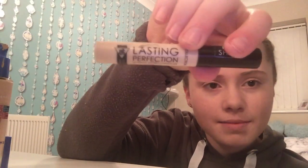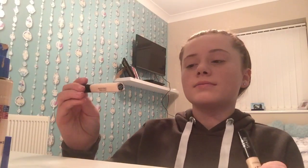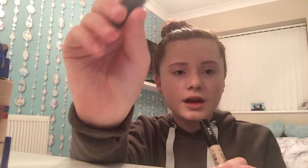Now we're going to move on to concealer. I'm going to take this Collection Lasting Perfection liquid concealer. I also tried the Primark My Perfect Colour PS liquid concealer and I think I like it better, but I'm using this one for this look because it has more coverage — though it is very easy to blend, the Primark one.